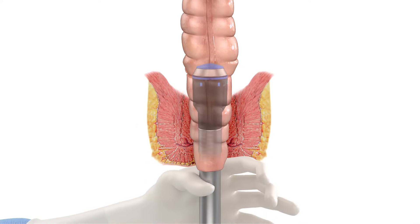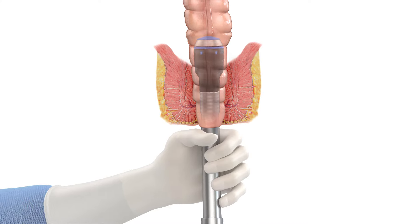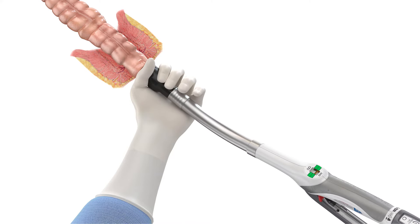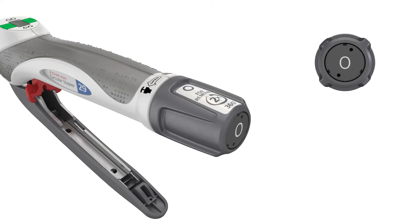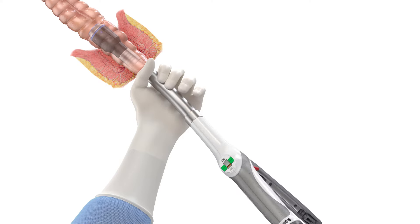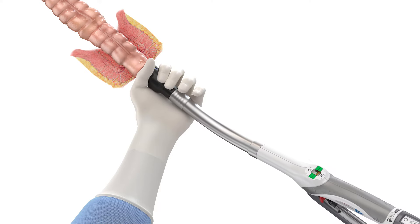Ensure the tissue has been released by rotating the head of the device 90 degrees in both directions, taking care to stabilize the head of the device to minimize movement of the distal tip. Remove the device by gently pulling it out while simultaneously rotating. If the device does not freely release from the anastomosis or does not withdraw easily, turn the adjusting knob counterclockwise one additional complete revolution — 360 degrees — then attempt removal again by rotating the device 90 degrees in both directions and gently pulling out while simultaneously rotating.